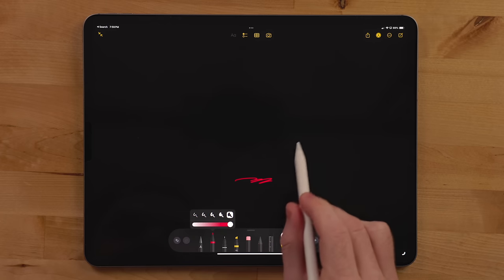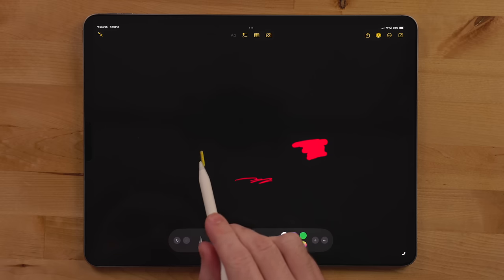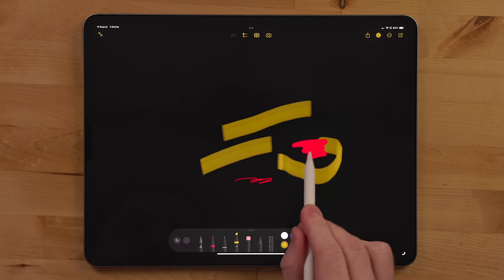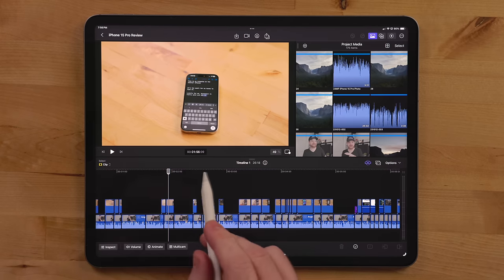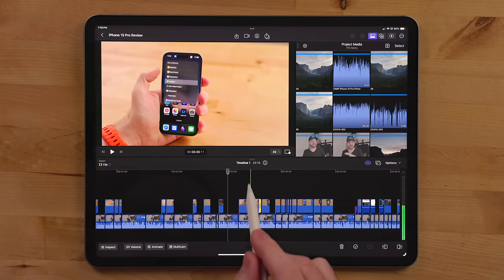This new USB-C Apple Pencil does support hover on the M2 iPad Pros, which are currently the only iPads with this feature. You can hover over the screen and see a preview of the brush you're going to draw with. I use this a ton in Final Cut in tablet mode as a cursor to move through the timeline. I also use the Apple Pencil with the Apple Pencil Animate feature in Final Cut. I really like hover and I think it has more to do with the iPad hardware than the Apple Pencil hardware.